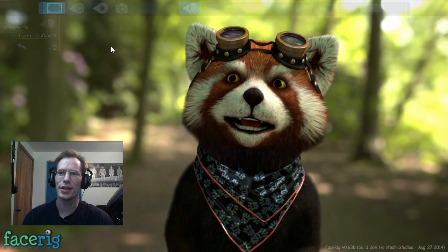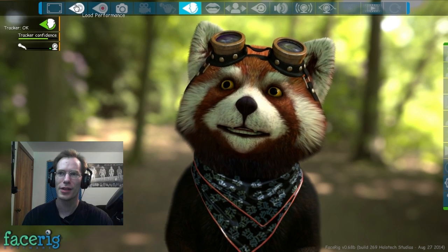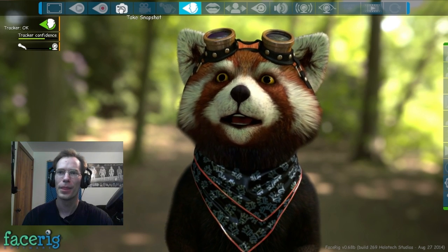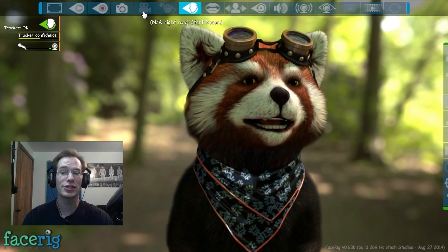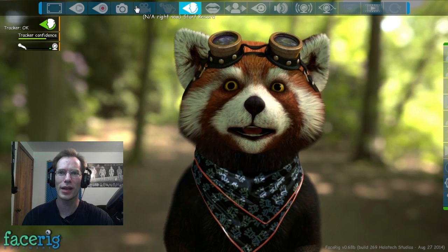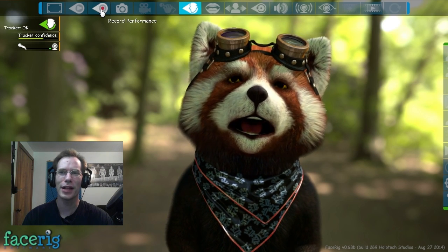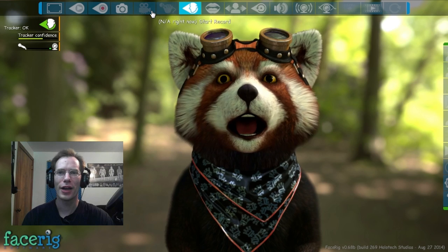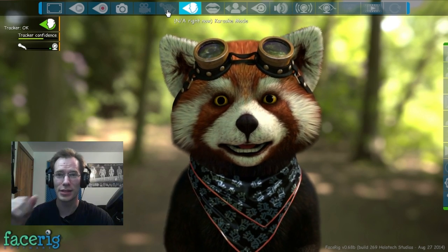So let's actually take a look at this. We can hide the interface so it's just showing the picture itself, or bring back the interface. We can load a performance — basically the opposite of recording a performance. We could take a snapshot. We can start a record, which is not available right now. I think 'NA right now' just means it's not implemented yet. We got the karaoke mode, which I have no idea what that does, but it's not implemented yet.